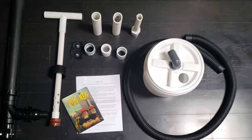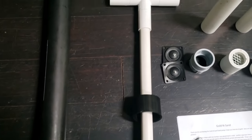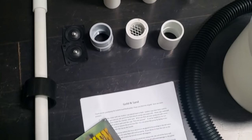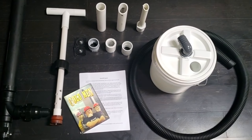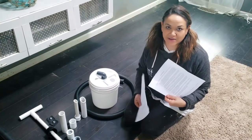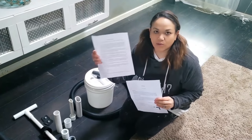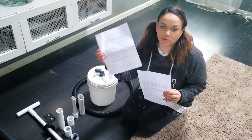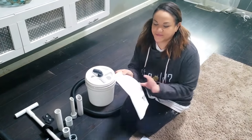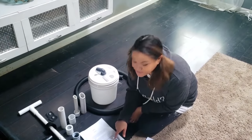So let's get this thing put together. It came with a couple inserts. One is just like a welcome and it gives you some tips on how to store your pump and to keep it from cracking with water inside. But then most importantly, here are the directions. They give you nice pictures too, so that's good.